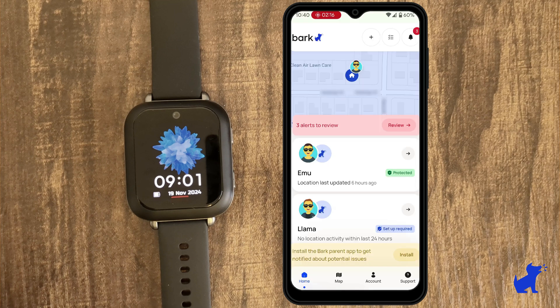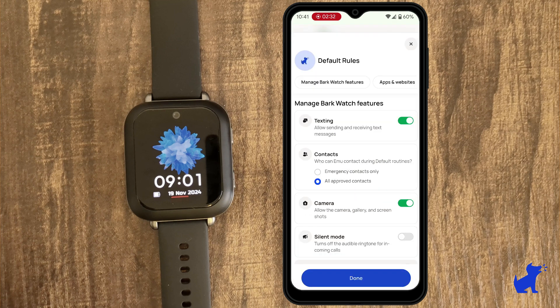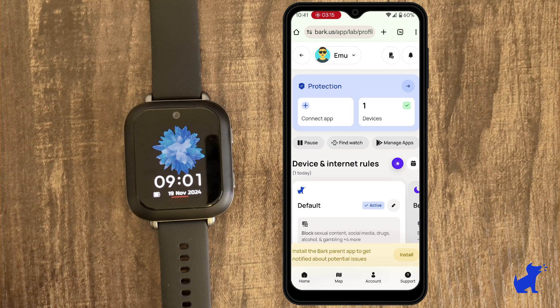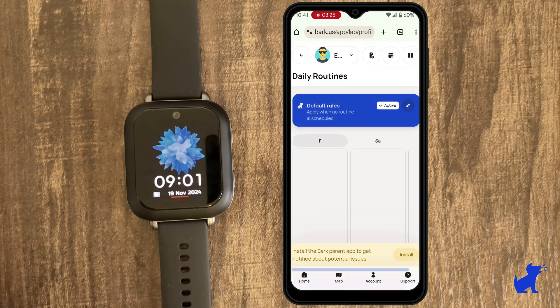And that's it. You should land on your Bark parent app — tap on your child's profile, and there you can make any changes like blocking the camera or texting. You can also schedule routines for automatic rules changes like blocking everything at bedtime.